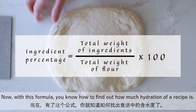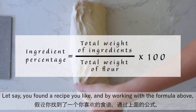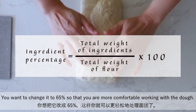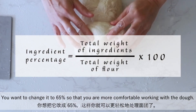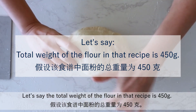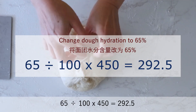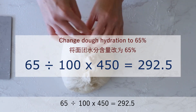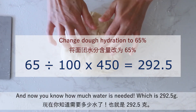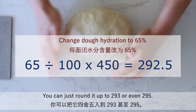Now with this formula, you know how to find out the hydration of a recipe. Let's say you found a recipe you like and by working with the formula above, you found out that the hydration level is 75%. You want to change it to 65% so you are more comfortable working with the dough. Here's how you can calculate it: if the total weight of flour in that recipe is 450 grams and you want 65% hydration, you divide 65 by 100 and multiply by 450, which gives you 292.5 grams of water — you can round it up to 293 or even 295.